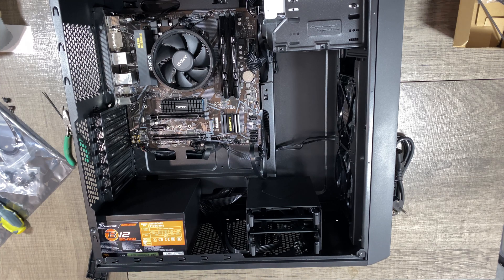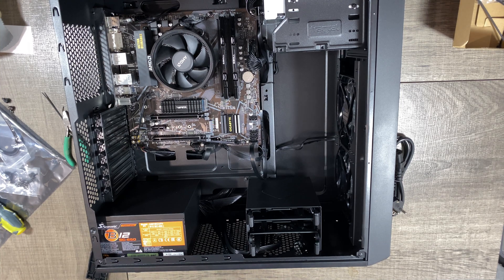Στο τέλος του βίντεο θα βάλω τα αποτελέσματα που βγάλαμε από τα προγράμματα που θα χρησιμοποιήσω για το Benchmark.